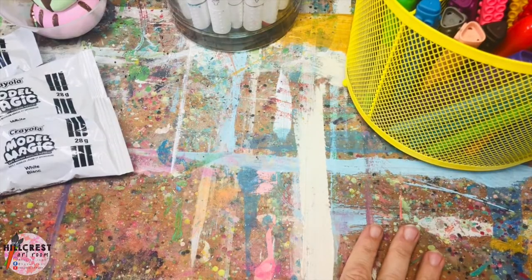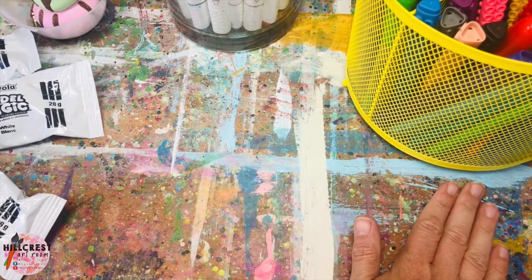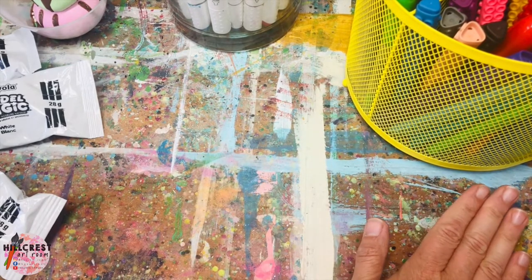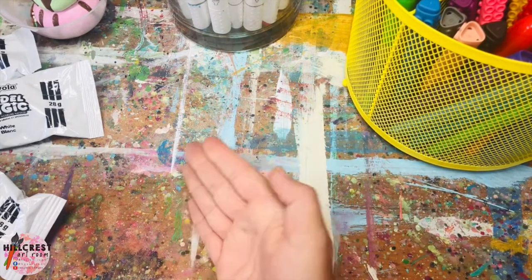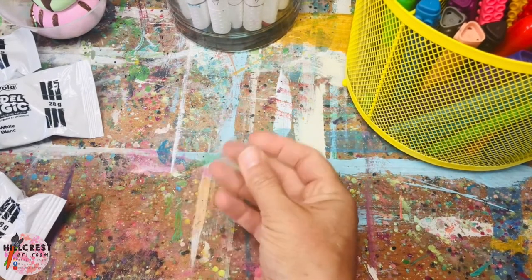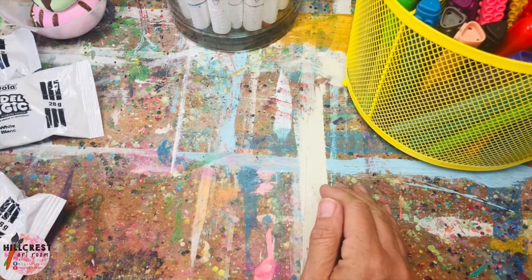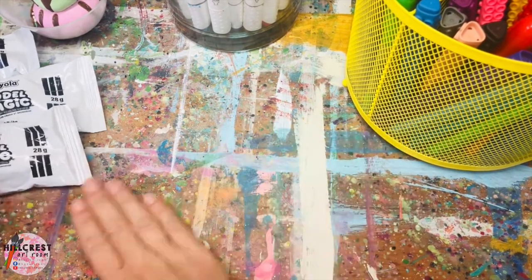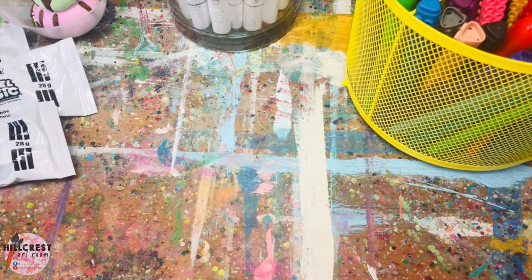I'm going to switch to a view of my hands and we're going to get started. One thing I want to mention: I'm working on a messy tabletop in my studio. When you're mixing with your colors, you may want a plastic tablecloth. You don't want to mix any dirt into your Magic Model, so make sure you wipe your area down to make sure there's no dust or dirt before you begin mixing your colors.